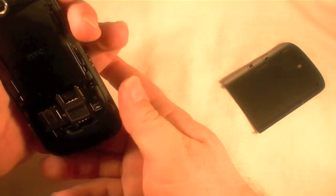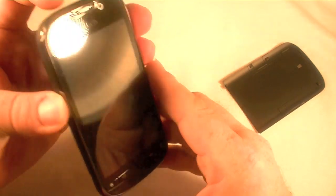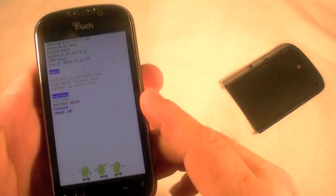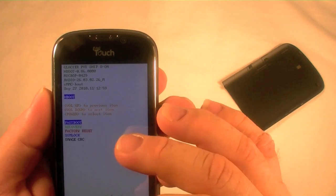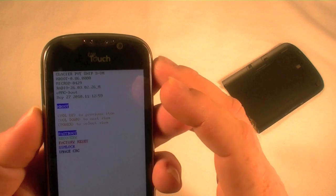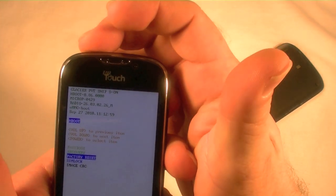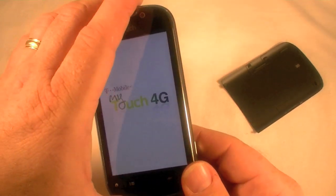Push the battery back in — no need to put the rear cover back on. Now I'm going to hold down the volume down again and click the power button one time. There we go — you have a little menu here. It's got fast boot, recovery, factory reset, sim lock, and image CRC. I'm going to hit the volume down button to select factory reset, and it says hit power to select the item. So I'm going to hit power, and it should be doing a factory reset right now.